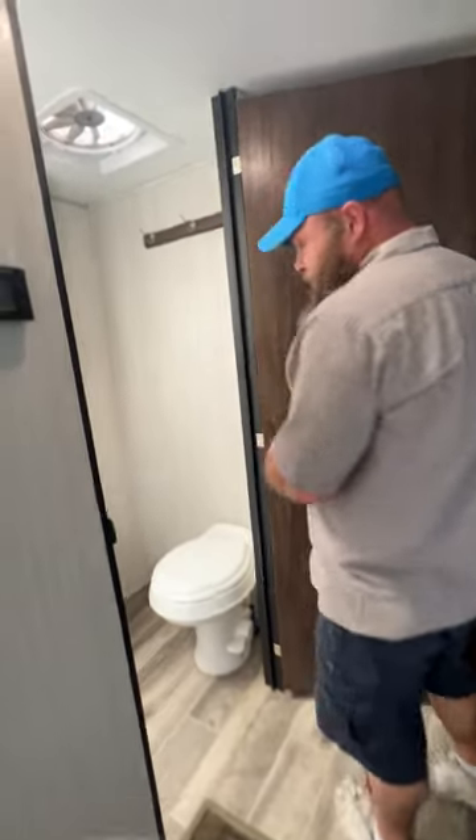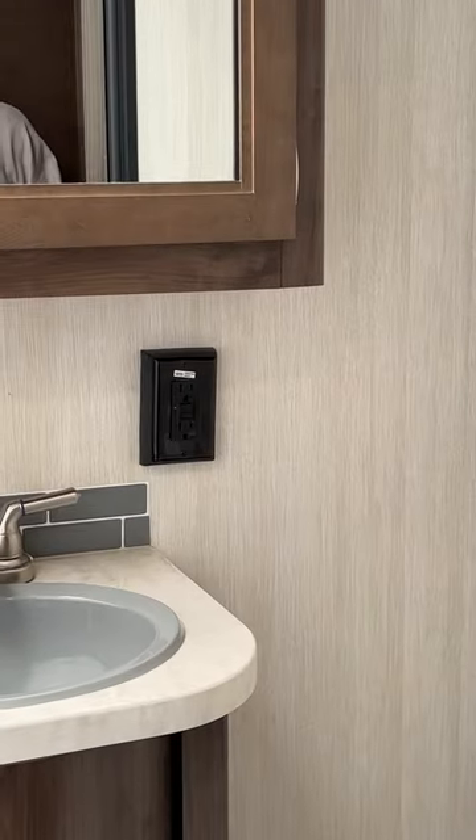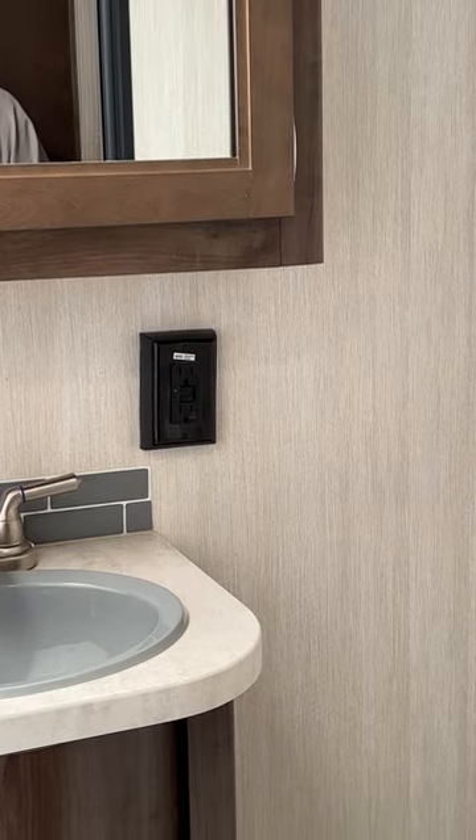There is a GFCI outlet in the bathroom. If some outlets in the coach are not working, check to make sure that guy hasn't been tripped.